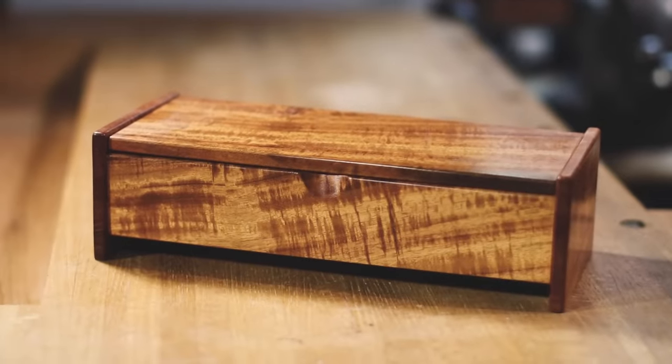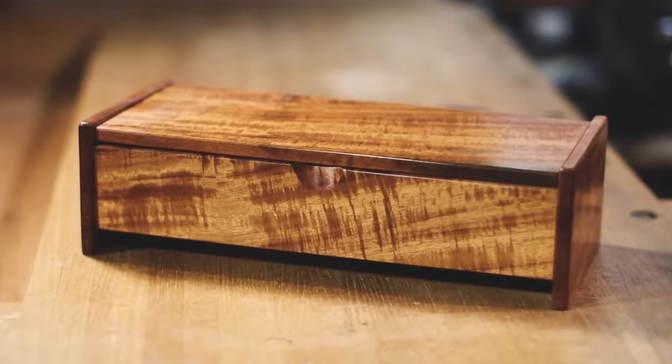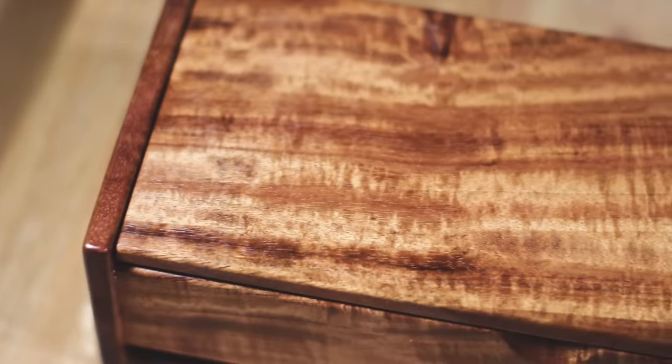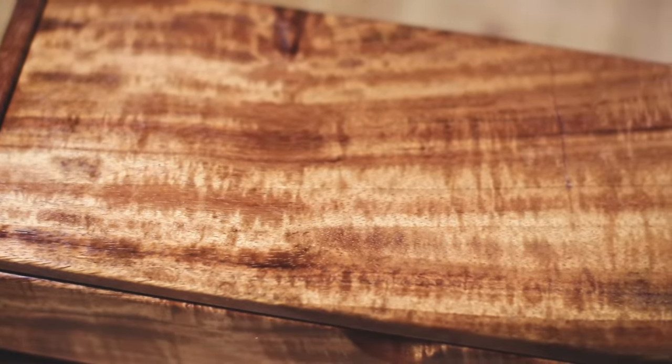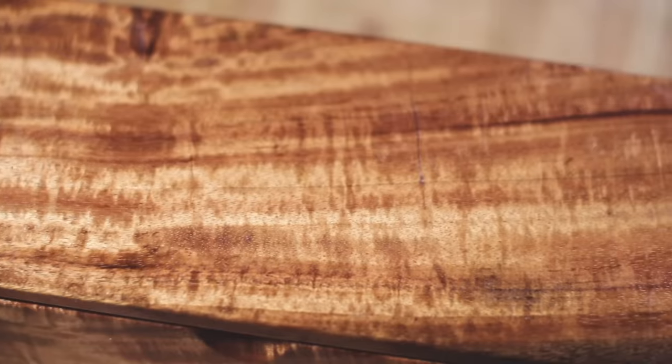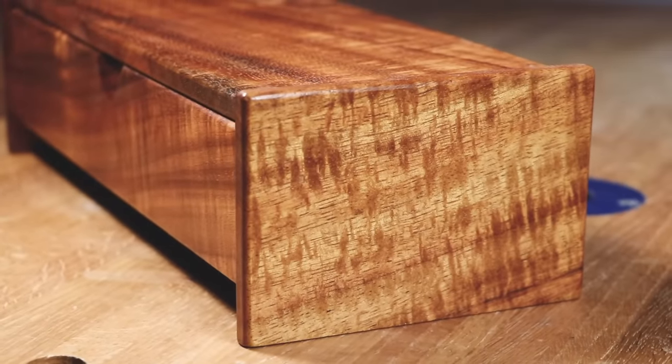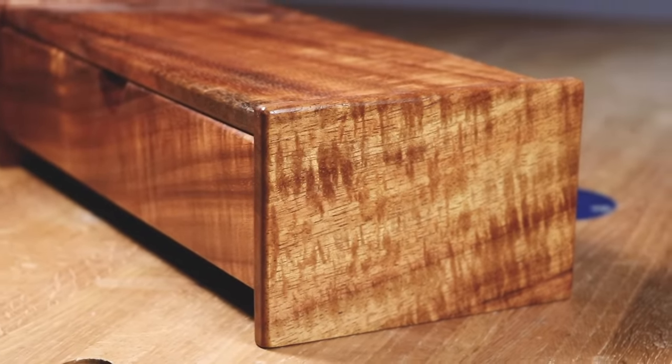This is the honeymoon box. I built it with a small piece of koa that I brought home as a souvenir from our honeymoon in Kauai in 2006. At the time I was pretty new to woodworking. I wanted to show off the beautiful wood but really didn't want to screw it up, so I kept the design as simple as possible. I figured it'd be a good project to share with you, so I decided to remake it.